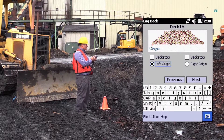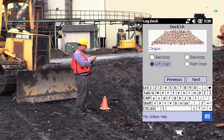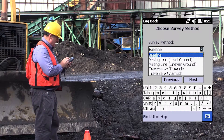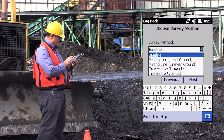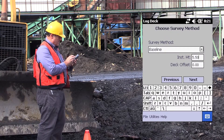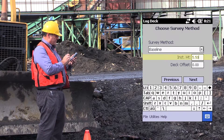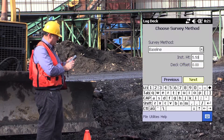Now in this situation, I am not doing a backstop. I'm going to use a left origin. No backstop on either the left or the right side. So I'm going to hit next, and we're going to do baseline offset method. The instrument height is going to be 5.5 feet, and the deck offset is zero. So we just hit next.